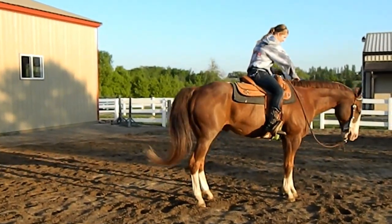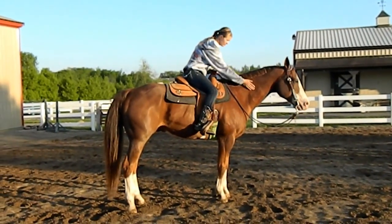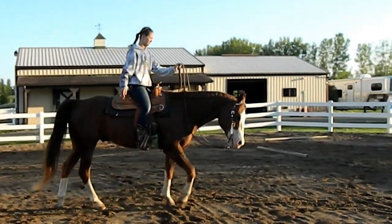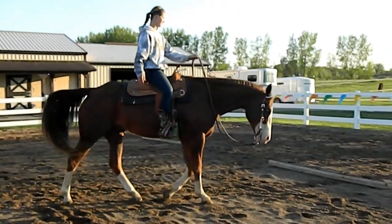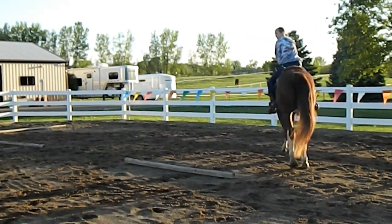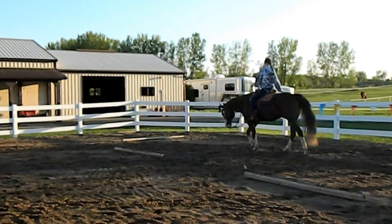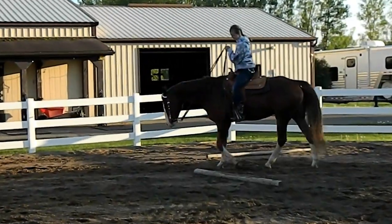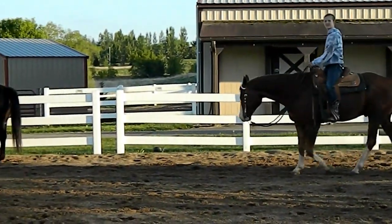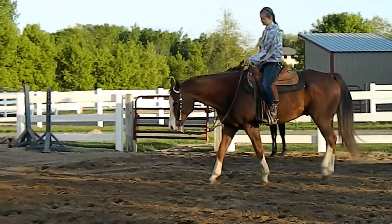That was a stop — he spur stops, which is something good western pleasure horses should know, so you don't have to yank back on your reins because that looks bad for the judges. Melissa is just rearranging her reins here, turning around to go the other direction. He's a pretty calm guy, and at shows he knows he's doing his job so he likes to show off even more. But at home sometimes he's not completely on his game because he knows he's not being judged.